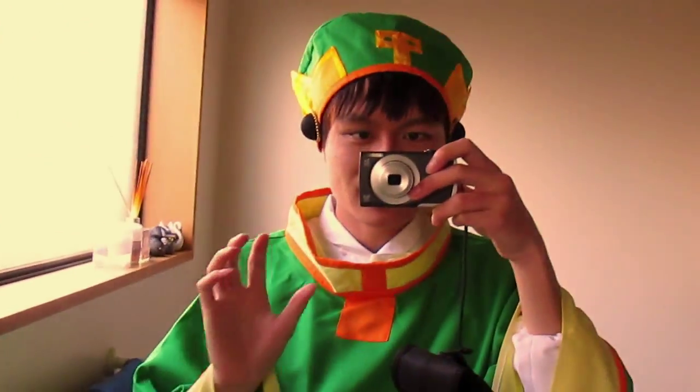Oh, there's something on the back, but you can't really see it. The knife, maybe? Anyway, I have to say that the detail is pretty great.